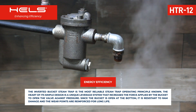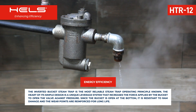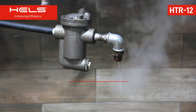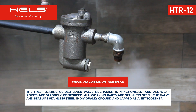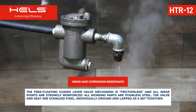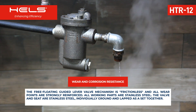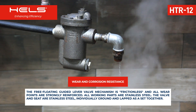Since the bucket is open at the bottom, it is resistant to ram damage and the wear points are reinforced for long life. The free-floating guided lever valve mechanism is frictionless and all wear points are strongly reinforced. All working parts are stainless steel. The valve and seat are stainless steel, individually ground and lapped as a set together.